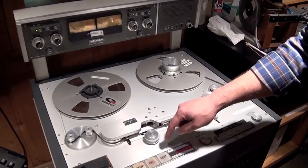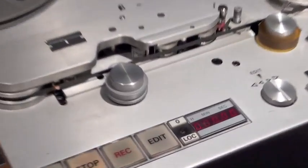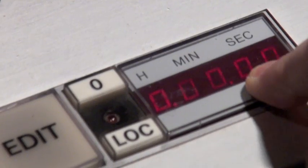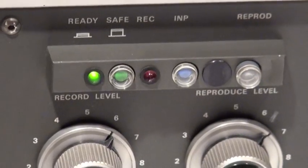Now, once I have a spot that I want to call zero, I'm going to zero it out. I have my machine in input, and now I'm ready to record something onto it.